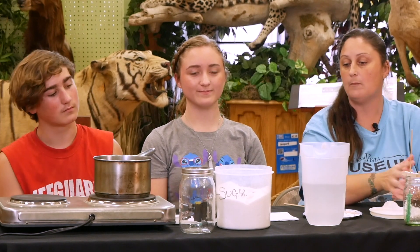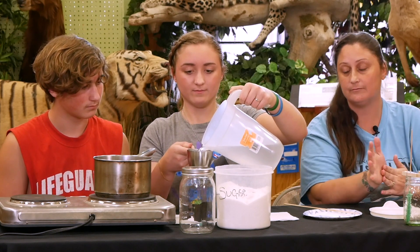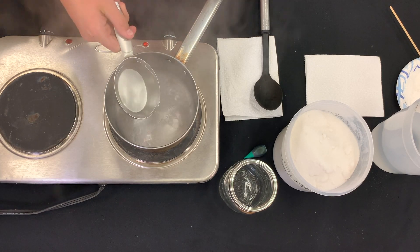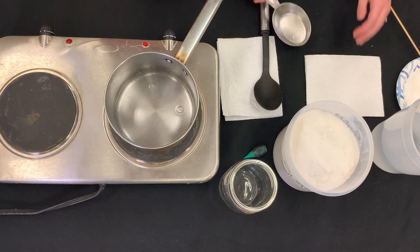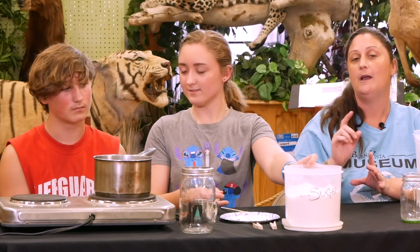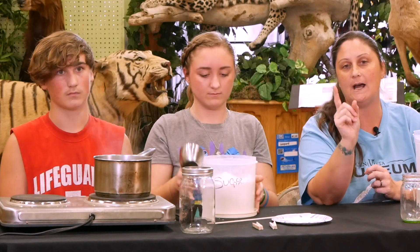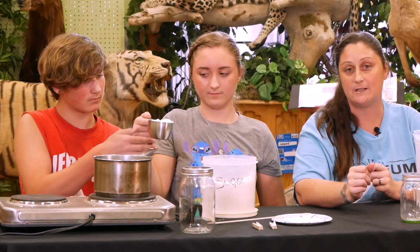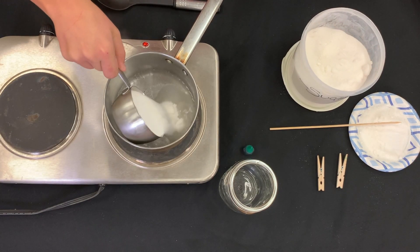Our next step: we're going to put one cup of water in our pan. We're going to make what's called a saturated solution. For the younger kids, we definitely want to make sure that you ask an adult for help. Once it starts boiling, we're going to put one cup of sugar into the pan and dissolve it completely. We're going to put three cups of sugar in there total, but we're going to add it one cup at a time, making sure each cup is dissolved before adding the next.